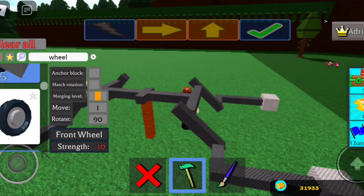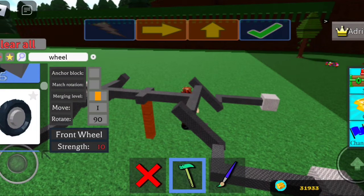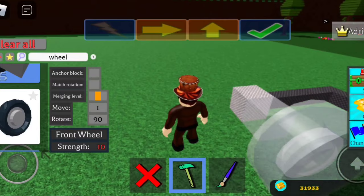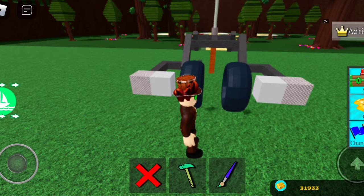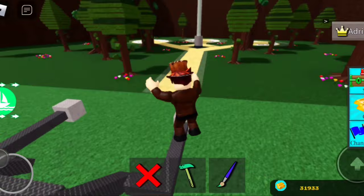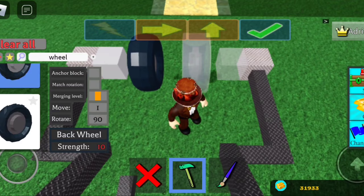Alright, wheels! Some of you may not notice, but if you see this green, that means it's for the front. So front here and then front here. If you want to make them into one, you do have to place another block to kind of close them in, but you don't really have to — it just gives you that motorcycle vibe.